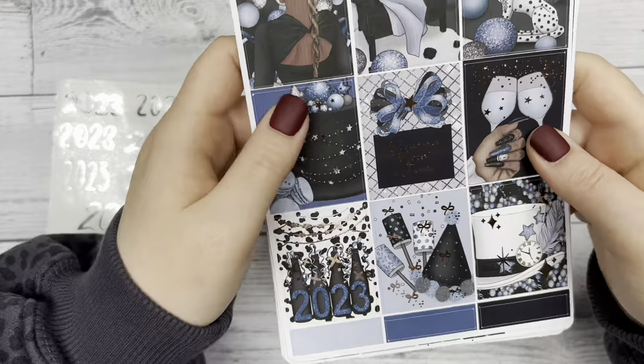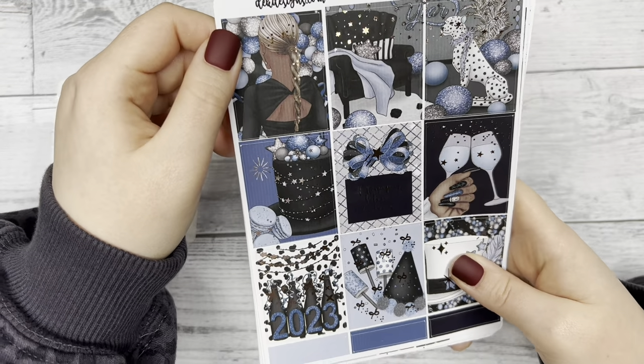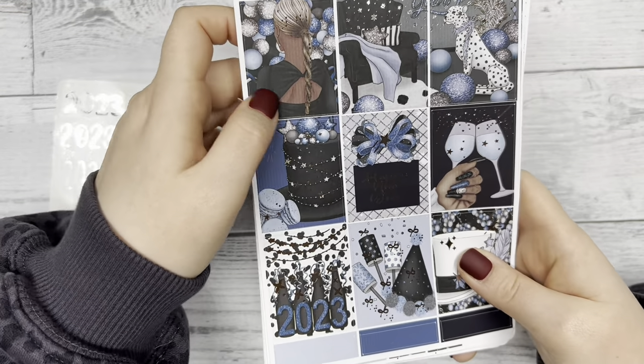There are blue tones on here that I think really make the silver foil pop.